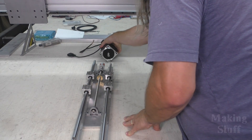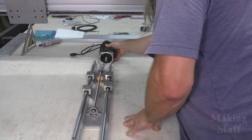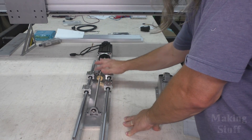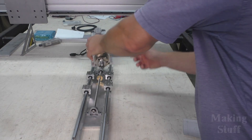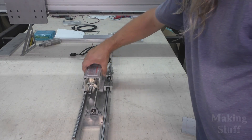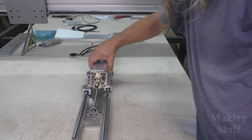I'm going to connect my motor up to the coupler right here, and then I'll have a plate that will mount to the t-nut. On that plate I will put the spindle, and that's what's going to give the spindle this z-axis movement.